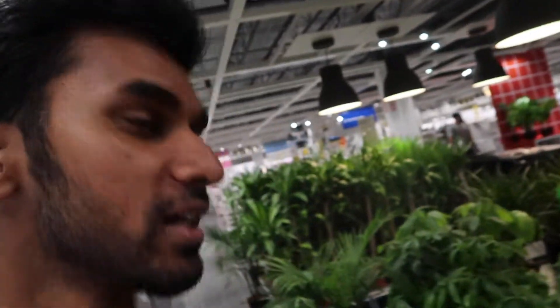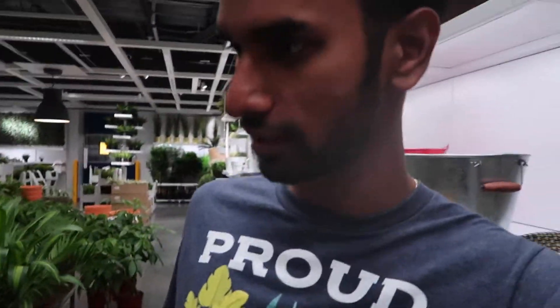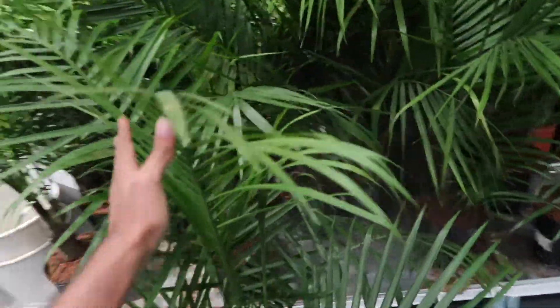I'm entering through the exit like last time, doing it in reverse. I'm really glad IKEA is pretty empty today. First thing first — the plant section! I want to check out what plants they have here. There are a lot of the same plants as the other IKEA. I'm looking for the rubber tree because I saw online they might have it here. There are also a bunch of palms — I really want another palm, they're so pretty.